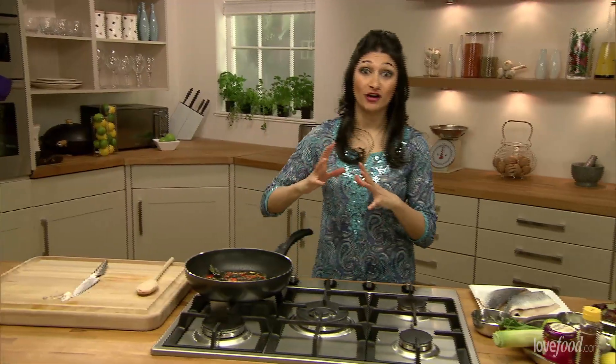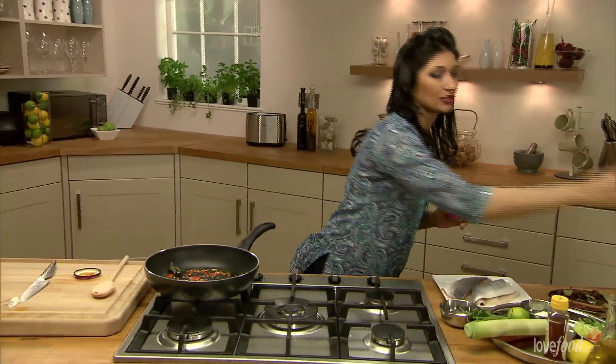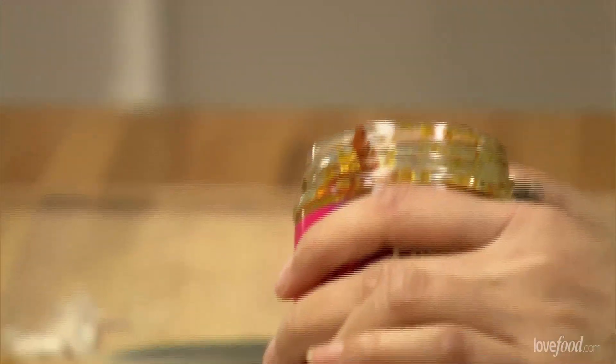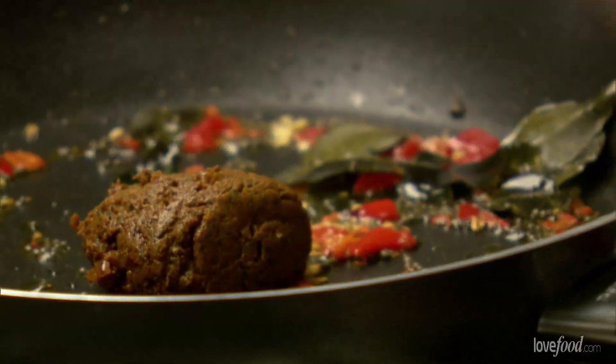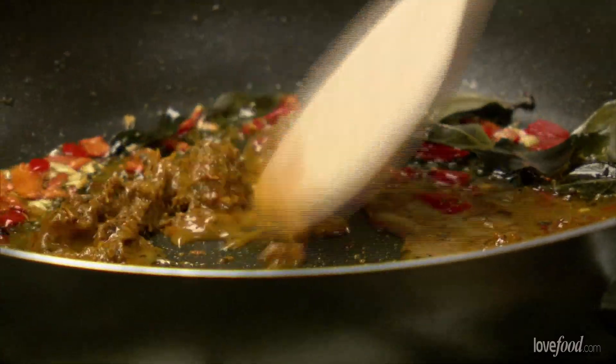Now we're ready to add in all of our flavour which is our tikka masala paste. This is one of my absolute favourite pastes of all time and you can see we're not going to use it in a curry. I'm using half in now and I'm going to put half in later. We don't want these to burn — these are just spices in oil — so a little bit of water in there. What we're waiting for is for these essential oils to be released.